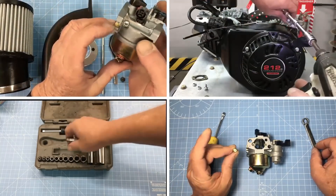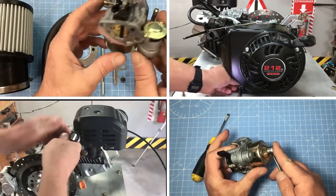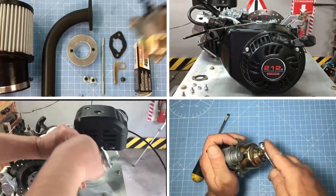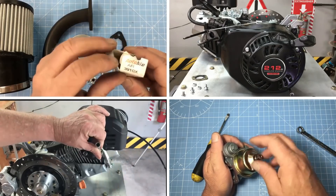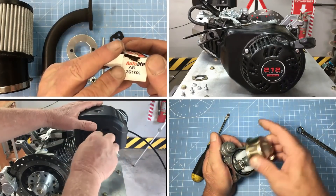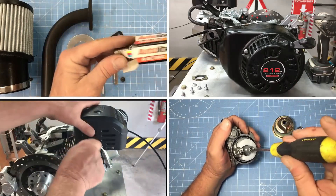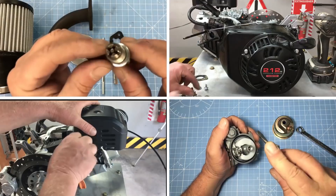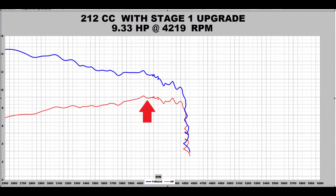Just a quick recap. In the previous episode, we modified a stock 212cc Predator engine with a Stage 1 kit. Doing a Stage 1 mod on a Predator engine takes about 2 hours with some basic hand tools. The Stage 1 upgrade is pretty much plug and play — that's if you're building an engine for a go-kart or a minibike. Although our engine's built and dyno-tested, we'll still need to do some fine-tuning once the engine's in the car. In the last episode, we were able to squeeze 9.33hp out of the 212cc engine.